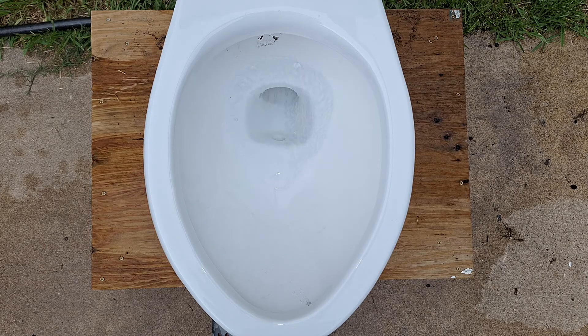You guys remember what happened to that Kilgore Alpha with the bad bowl rinse? Well, I'm not going to do it to this one because unlike those I actually really like these.